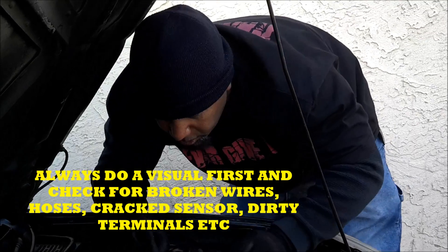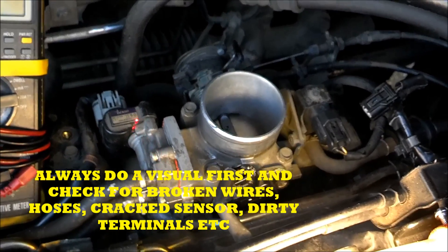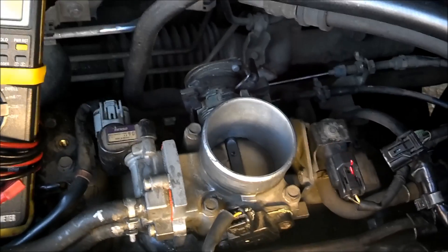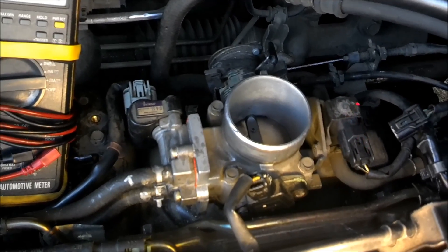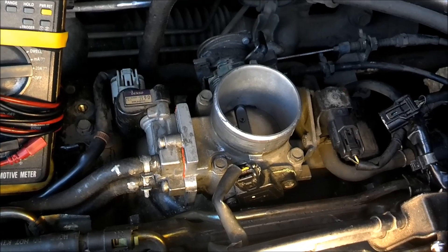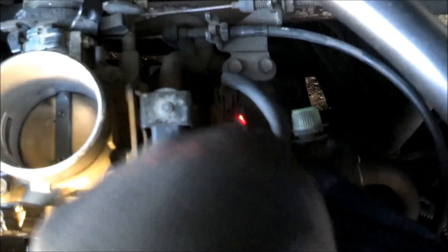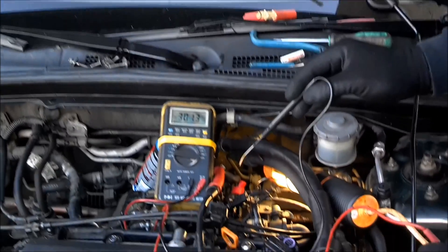The first thing you want to do is look at the MAP sensor — you've got to do a visual. This is the idle air control valve. This right here is the TPS, the throttle position sensor. Some kind of switch for a vacuum line — that's our vacuum line going over here. This right here is what we're after: this is the MAP sensor. First thing you do is check the MAP sensor.